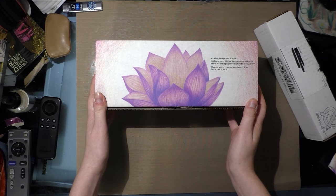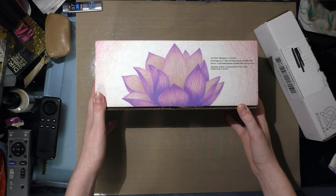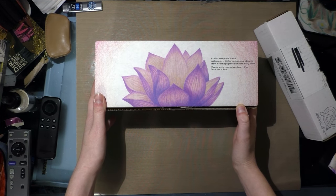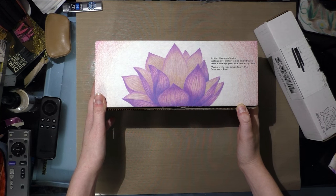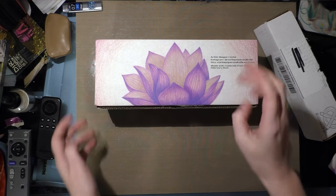It is this lovely drawing of a lotus or a water lily by Megan Clark. Her Instagram is clarkpaperandknife. Her Etsy is clarkpaperandknife.etsy.com.